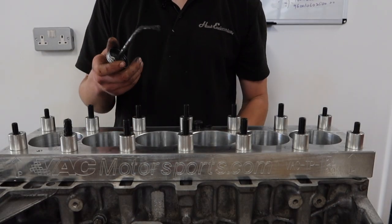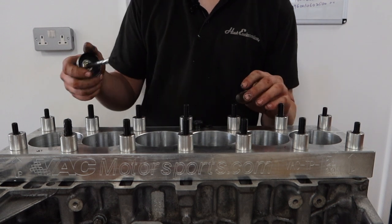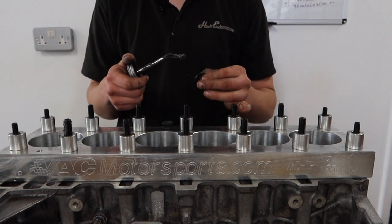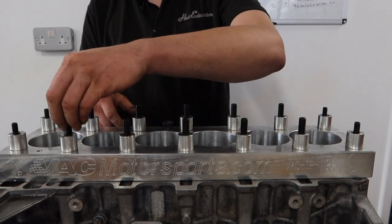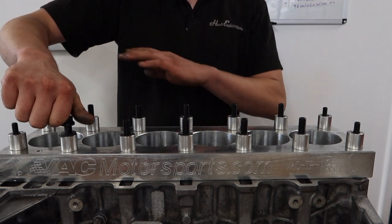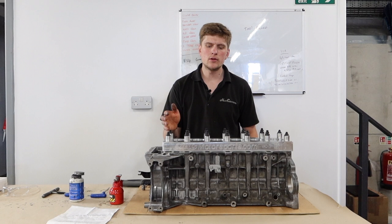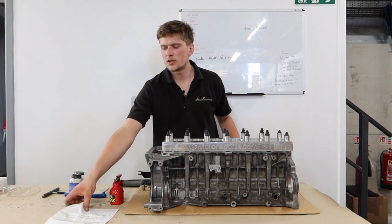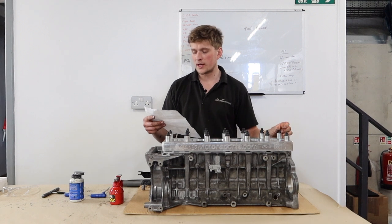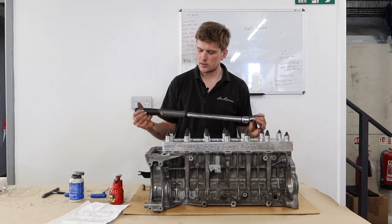As with any ARP hardware we use the recommended ARP assembly compound. We've got a big pot of it but the kit comes with a little sachet — it also has a handy brush, and if you're doing a lot of this it's well worth getting. We apply a good amount around the threads, on the flange of the nut, and likewise on the head-facing washer. You get a little paper with the kit that recommends 95 foot-pounds on the M11s and 45 on the M9s at either end, done in three equal stages: 32, 64, 95 — using this Snap-on digital torque wrench.